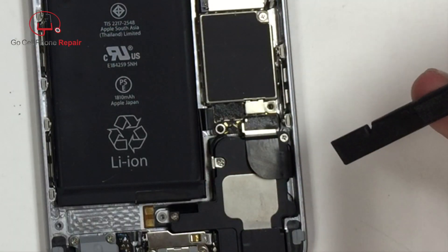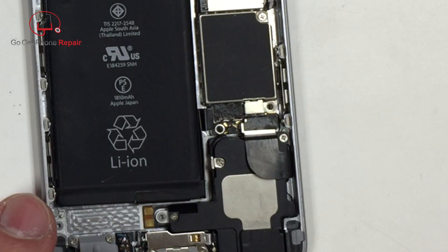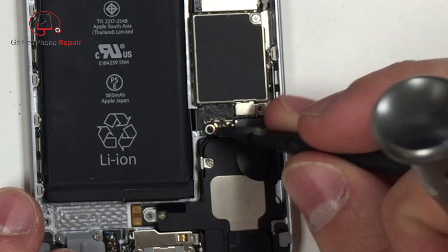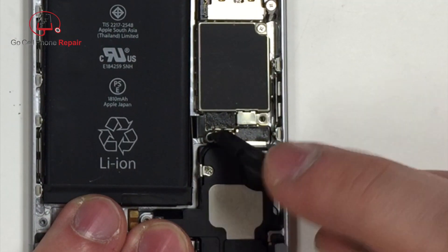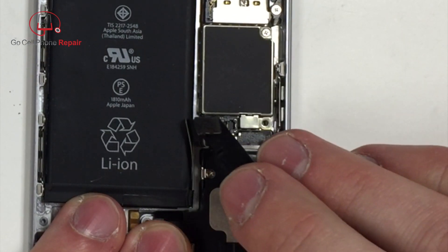Be very careful as you're pulling this off, and be especially careful when you're prying the connector away because these things are fragile — you have to be very gentle and go right underneath the edge. Make sure that you're underneath the metal part of the connector and just lift that straight up towards the ceiling, and that will disconnect the battery.